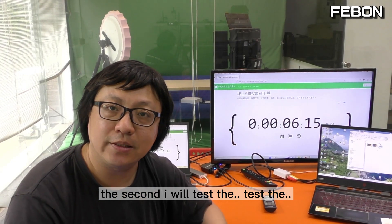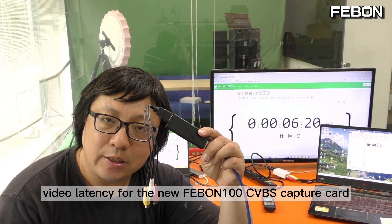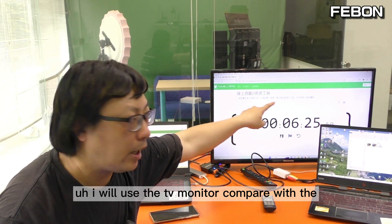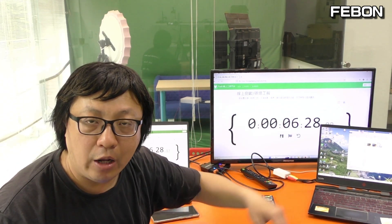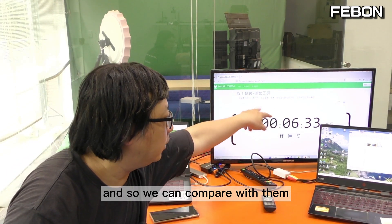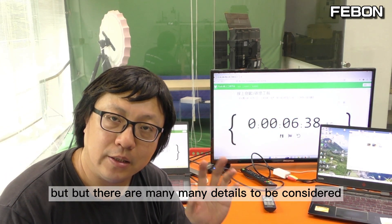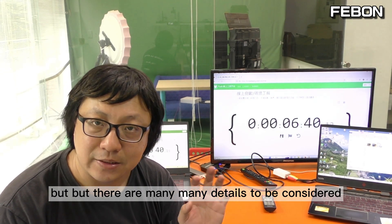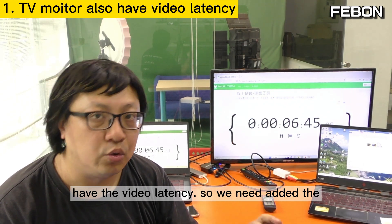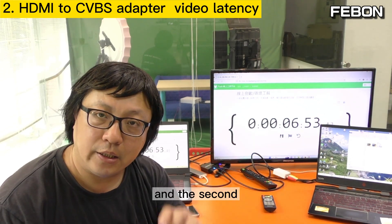Next I will test the video latency for the new Febom 100 CVBS Capture Card. I will use a TV monitor compared with a notebook — the capture card will connect to this notebook — so we can compare the number difference. But there are many details to consider: the TV monitor has its own video latency, so we need to add the TV monitor video latency to the difference.